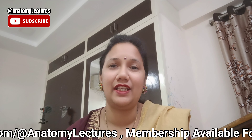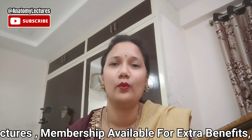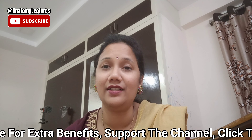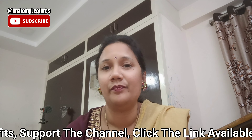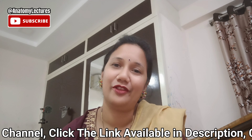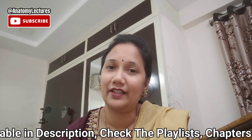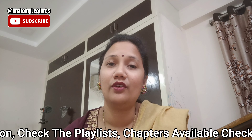Hey viewers, welcome back to my channel. So today our topic for discussion is brachial plexus. So what exactly is this brachial plexus? Plexus anywhere means a network of nerves or vessels. So here we are dealing with a network of nerves. We are calling it brachial plexus because it is supplying your brachium — that is your upper limb.